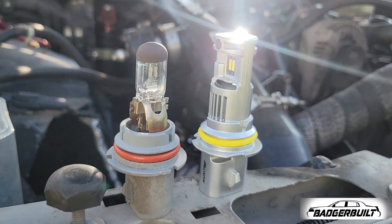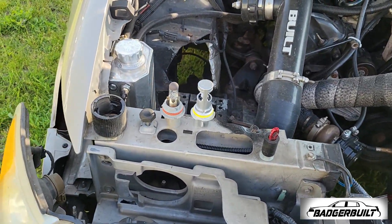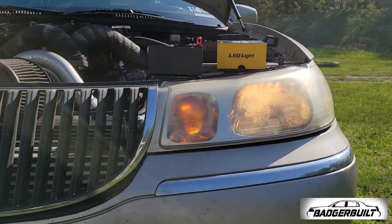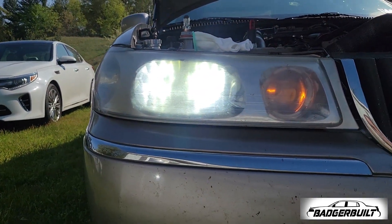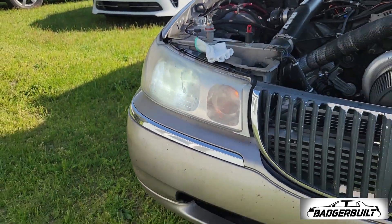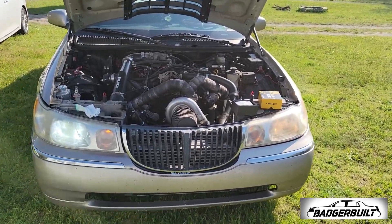Definitely larger, not that that matters at all. I'm going to go ahead and get them installed, and we're going to wait for dark time. I know it's daytime out, but here's the before — and there's the after. Even in the daytime you can tell it's significantly brighter. I'm going to get the other one swapped out.